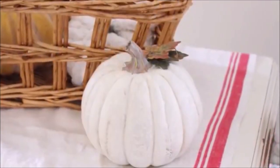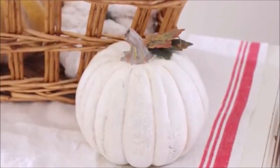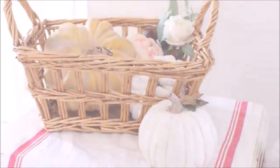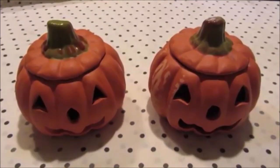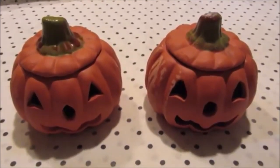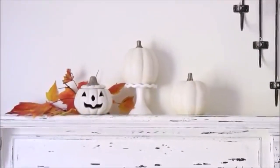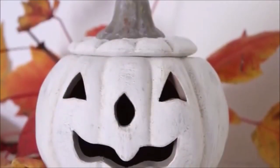The finished pumpkin is so pretty and blends so much better with the other decor I have in my house. I used the same paint colors and technique to paint these two adorable pumpkins I also picked up from the thrift store. Once their makeover was complete, I used them on the shelf above my bed and I think they look so adorable.